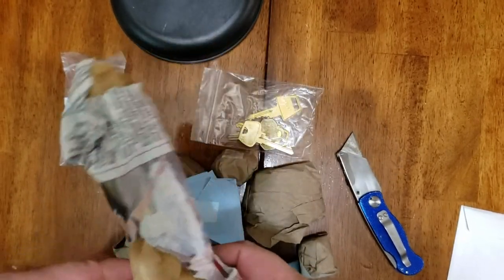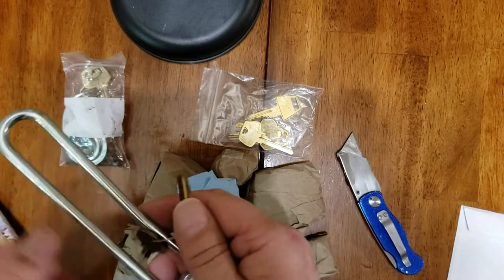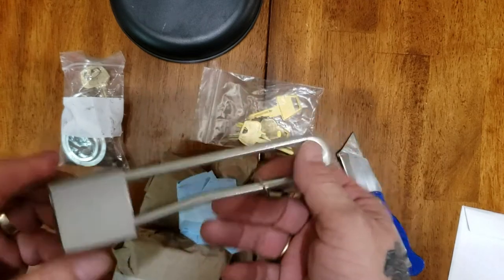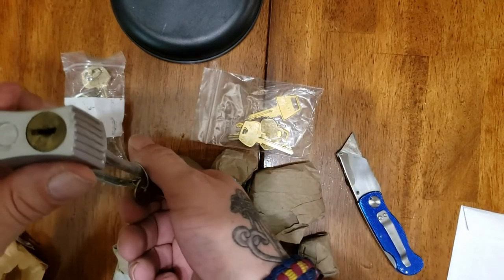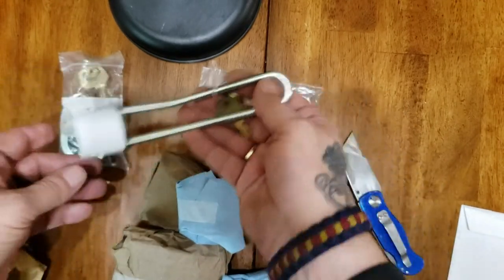This one is a vintage Corbin wafer padlock with, I believe, five wafers. It has two working keys. The shackle is slightly bent, but the lock works great. I'm going to try and straighten out the shackle on this beautiful padlock.